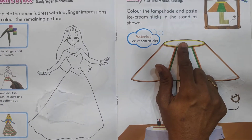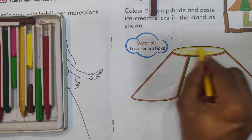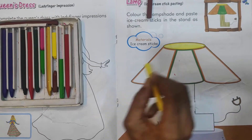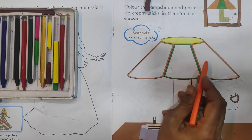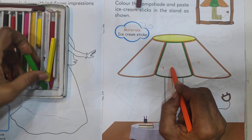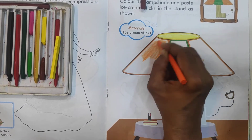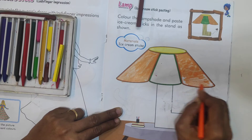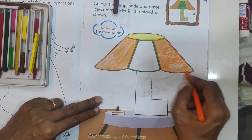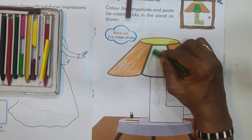First, here the color code given is yellow. You have to apply yellow color in this part. And now here and here orange, and in the middle green color. Let's start to apply orange color. In these two parts of the lamp apply orange, and in the middle apply green color.